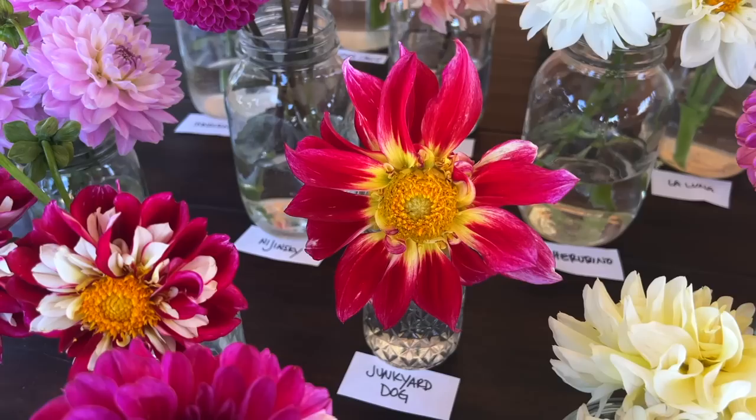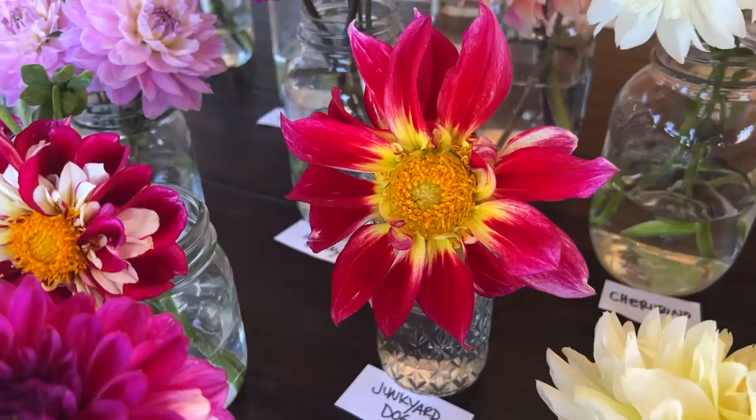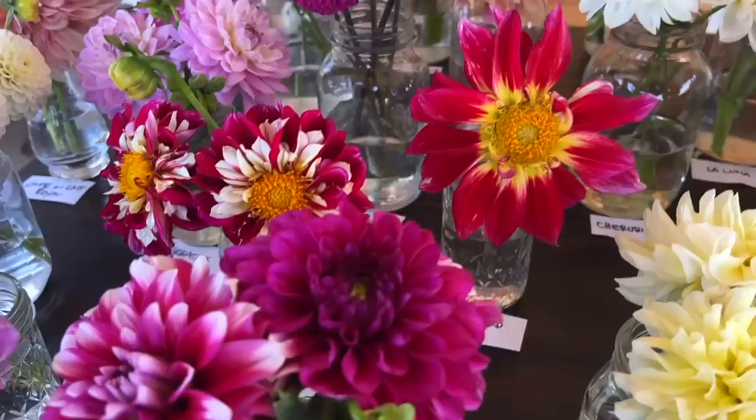Then we have one called Junkyard Dog — I don't know who named that. This was the only bloom I had on it right now, though there are a whole bunch of buds and I've seen lots of blooms from it this year. You've got the red with kind of a chartreuse-y yellow base on each petal. And of course it's open-faced, so the bees love it.